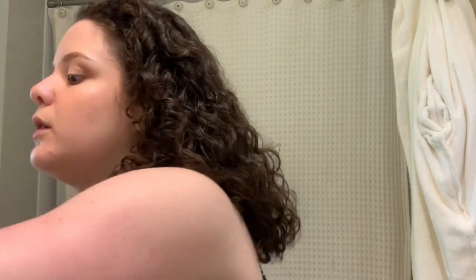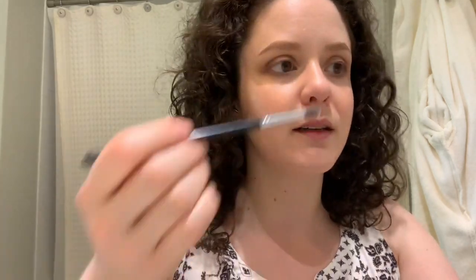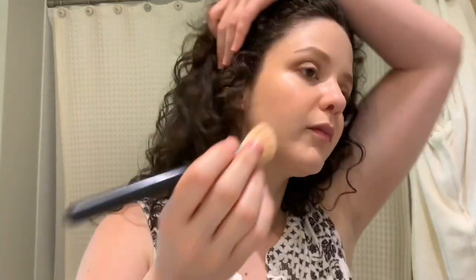I want to clean this up and do the upper brow area with the white line. The palette instructions say to do highlights, so I'm trying a little on my nose with the white shade. It's very understated but it's nice and pretty.